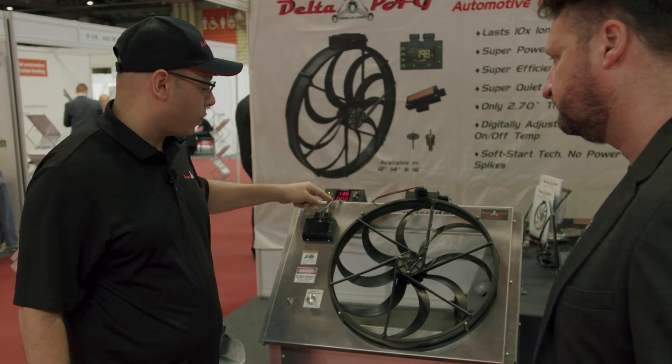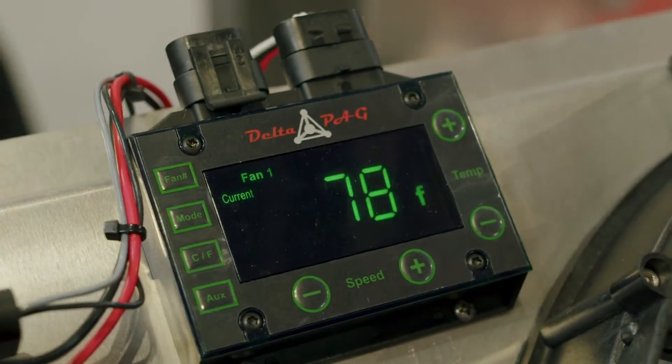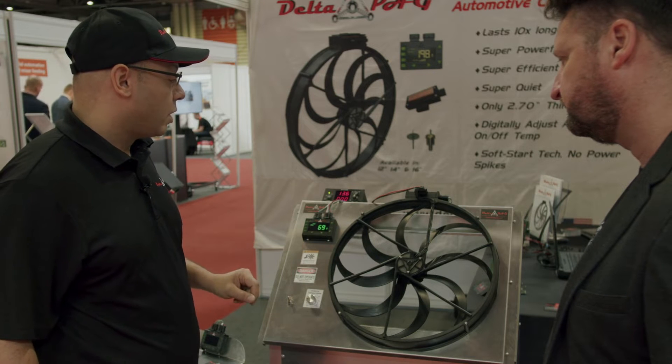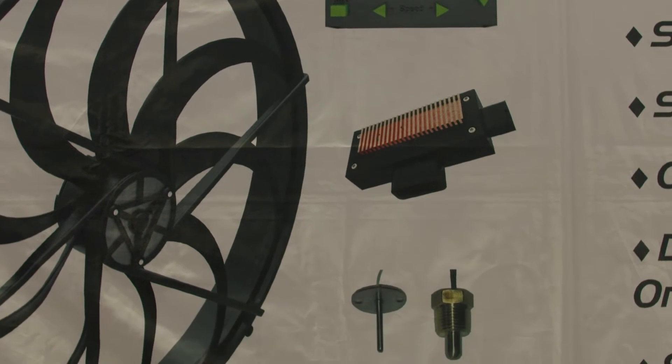This shows you your voltage and the amperage. When you turn on the ignition, our digital controller comes alive. This shows you the temperature of the system sensed by one of two sensors — either the probe sensor or the threaded sensor.